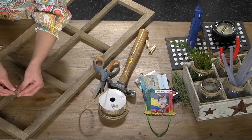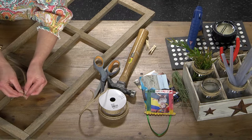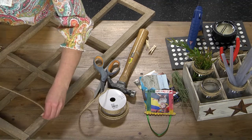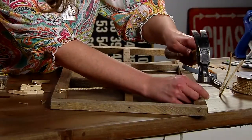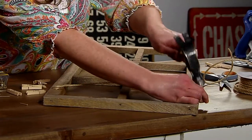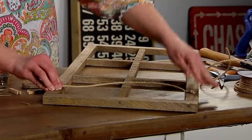Then I'm gonna do the exact same thing — put the nail through it, wrap it around, and hammer it on. I'm really hoping I don't get my thumb in it!